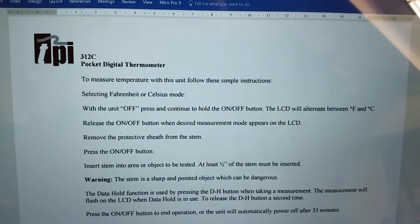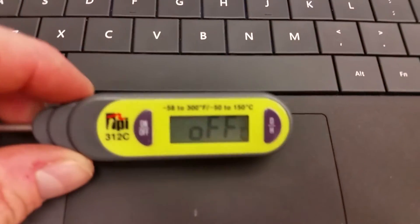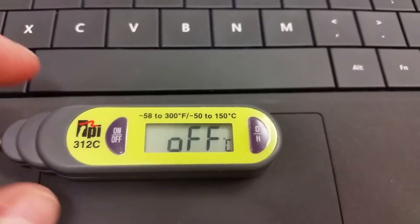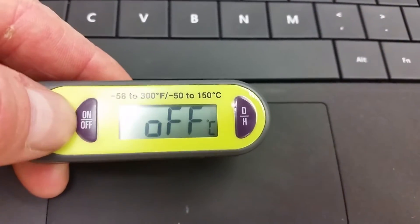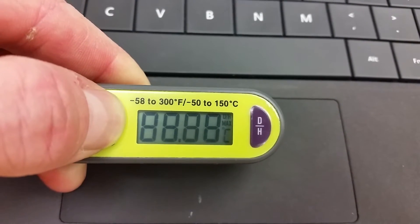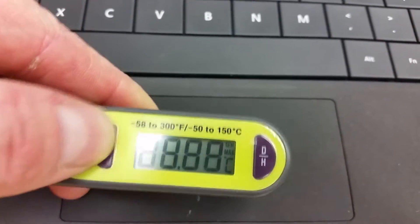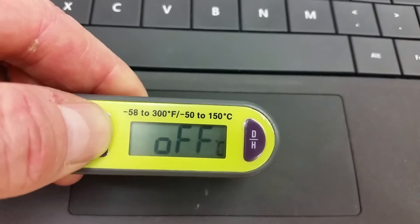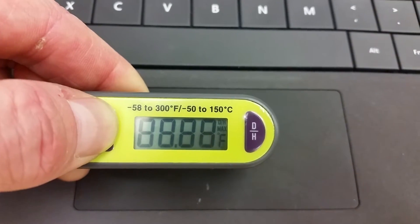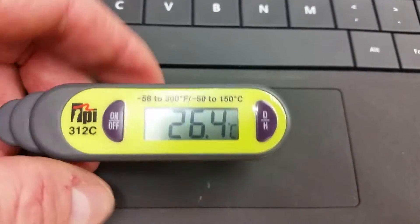The next page walks you through the calibration of the TPI 312C pocket digital thermometer. Right now it's in Celsius. If you're in Fahrenheit, in the off setting you hold the button down for a few seconds and it switches back and forth between Fahrenheit and Celsius. For our labs we're doing Celsius — hold it down in the off position for a few seconds and it changes. Once you let it go it tells you the ambient temperature around you.